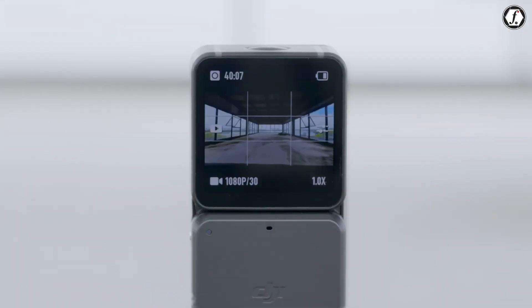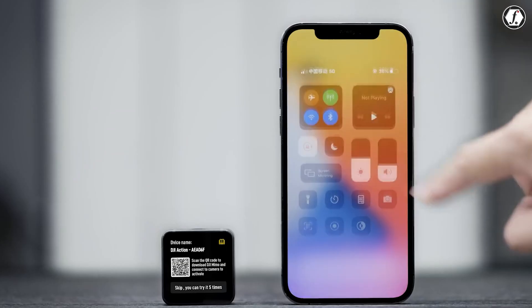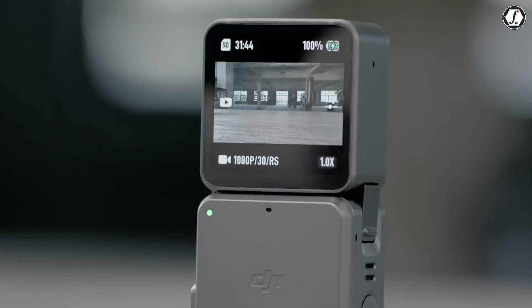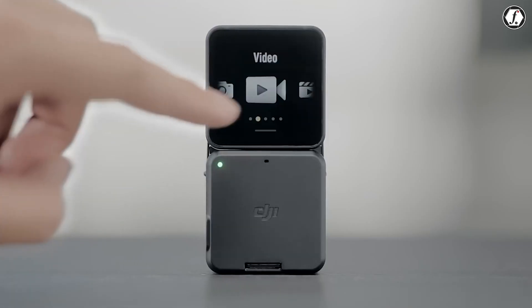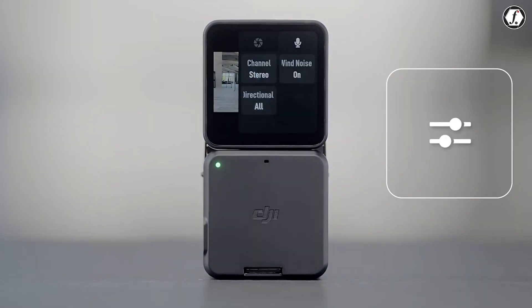The inclusion of an OLED touchscreen in the base module also adds to the appeal of the Osmo Nano. Unlike some miniature action cameras that force you to rely entirely on a smartphone app for control, the Nano provides a built-in screen for quick adjustments, previews, and navigation. This may seem like a small detail, but in practice it could save time and make the device much more versatile.